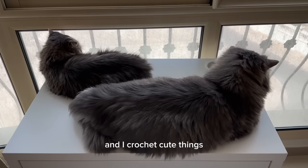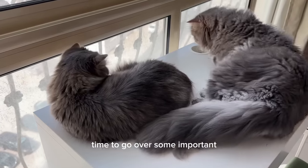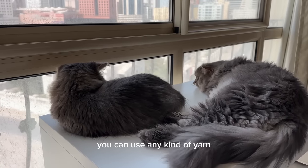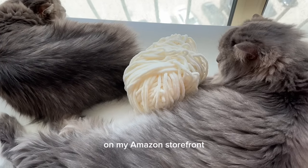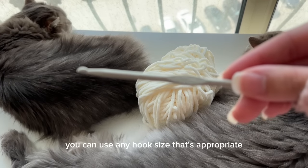Hi everyone, my name is Maham and I crochet cute things. My cats have taken over my workspace again, so I thought this is the perfect time to go over some important things you have to know before making the bunny. Starting off with materials, you can use any kind of yarn — fluffy, cotton, or acrylic. I have a bunch of my favorite yarns plus the ones I used in this video on my Amazon storefront; you can find the link in the description box.